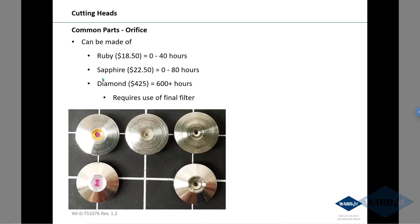Usually after you've run the machine for a bit, we recommend switching over to diamonds. You can put them in and basically forget about them for several months. They cost a bit more upfront, but on a cost-per-hour basis they're actually less expensive than rubies and sapphires, and you don't have to be taking them out and switching them out every week or a couple times a week.